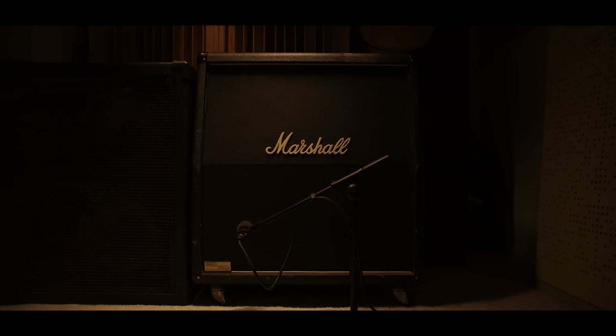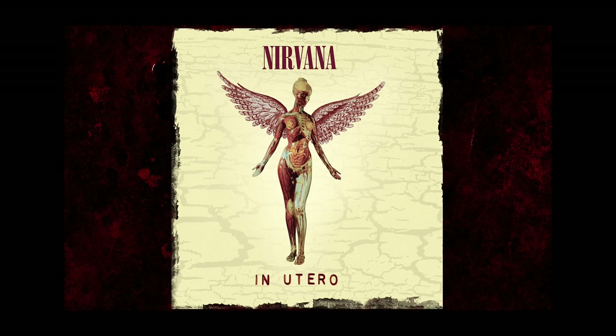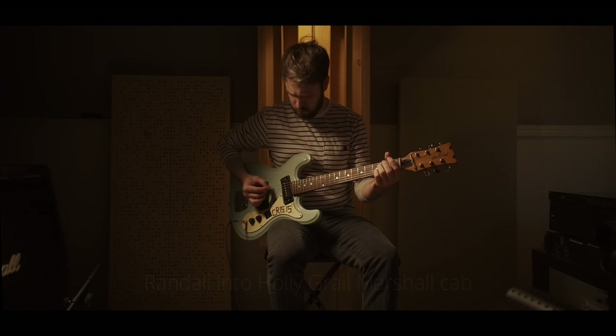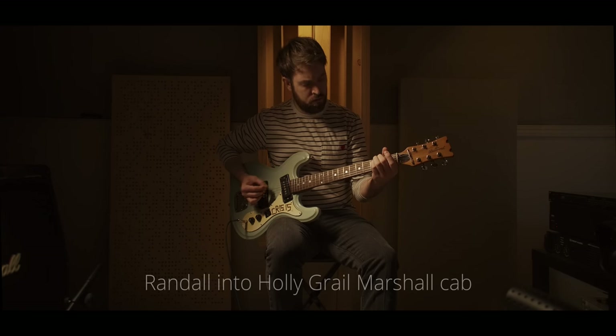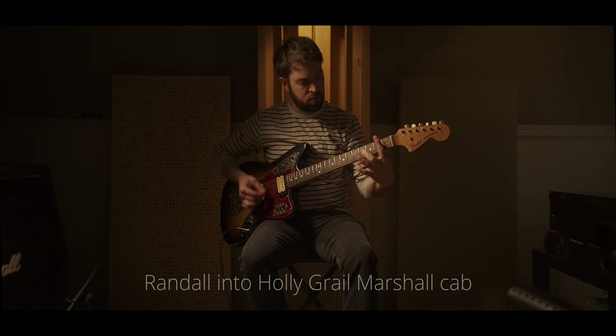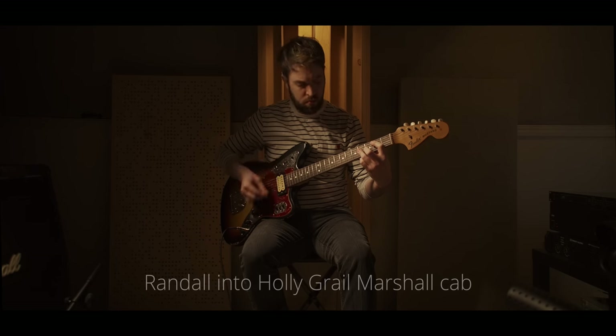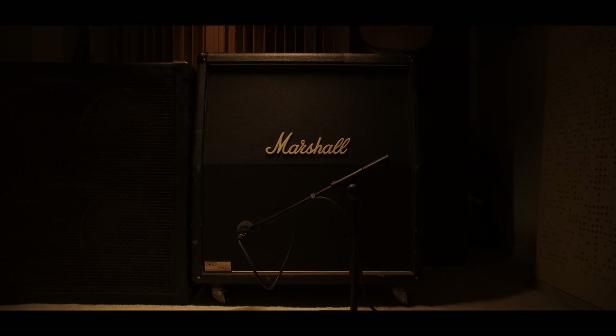For In Utero, for example, I actually found out that Kurt used the same exact cab on In Utero that he used on Nevermind. For In Utero it was a Quad Reverb, and then it was this cab actually going into a Randall — on that album it was a Randall and a Quad Reverb.